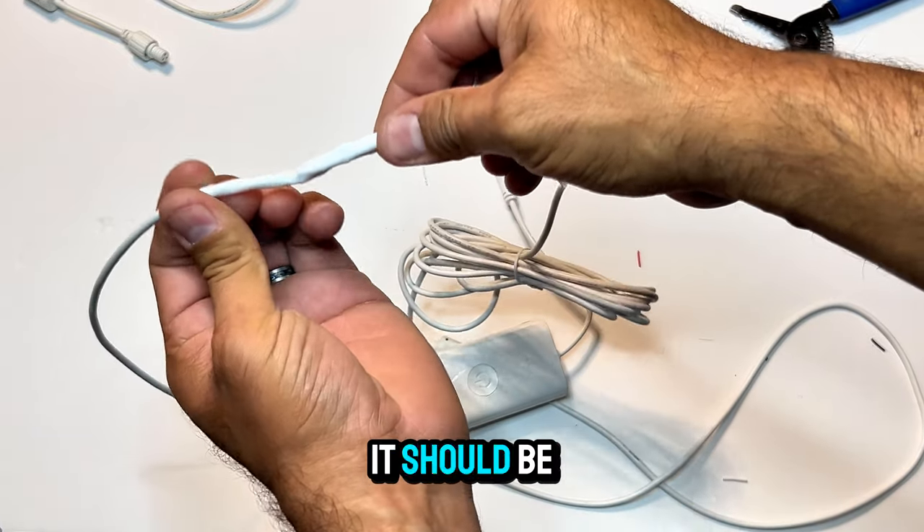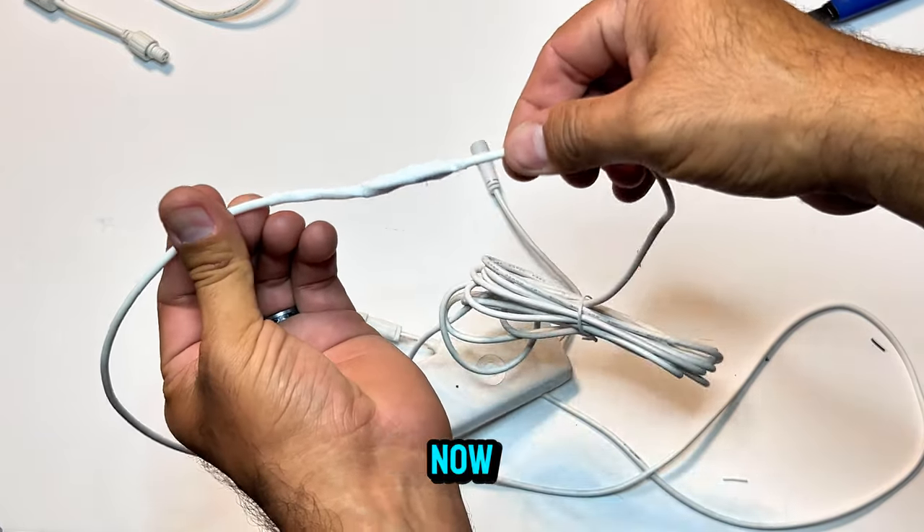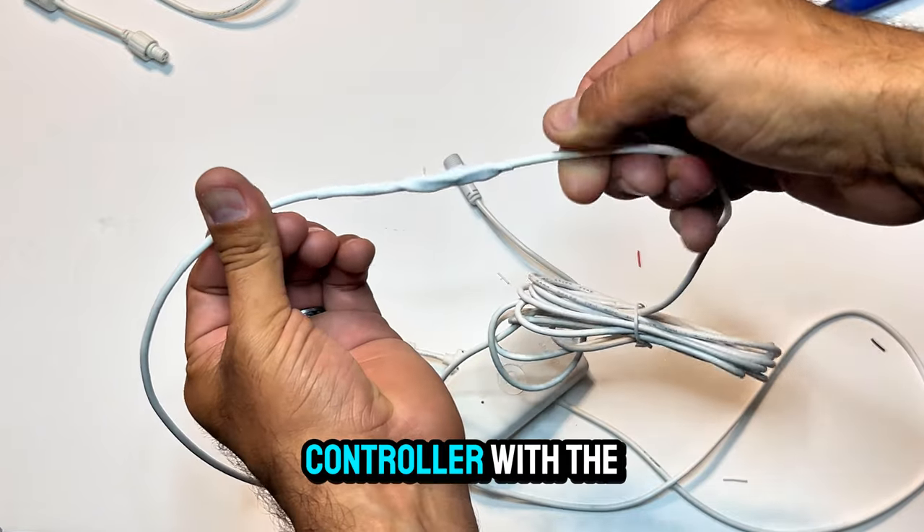Once you have heated the tubing, it should be a tight fit. Now let's get ready to test the controller with the lights.